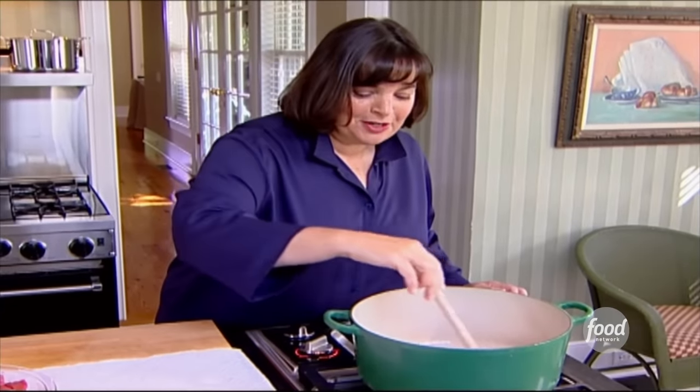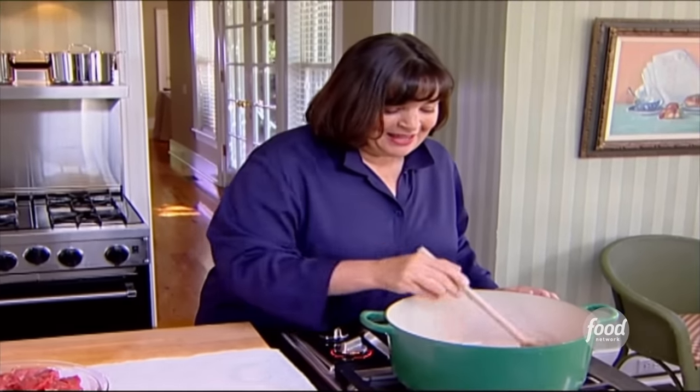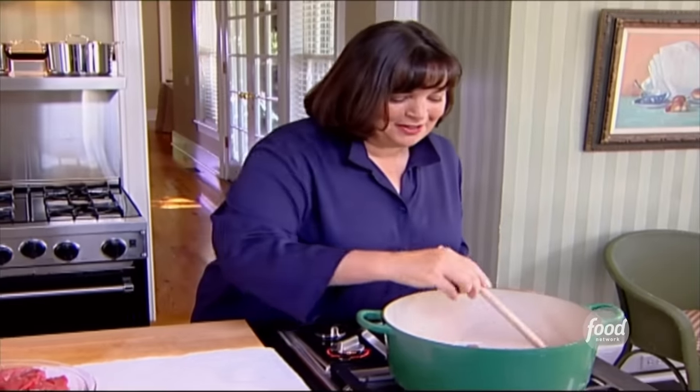The first thing I'm going to make is beef bourguignon, which is really just beef stew with red wine. I'm going to serve it with a salad with a creamy mustard vinaigrette and maybe a kir royale, which is champagne with a little bit of kir in it.